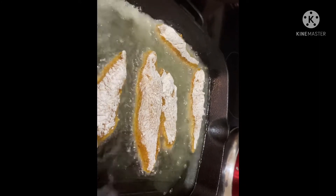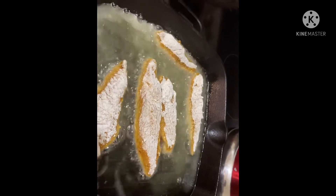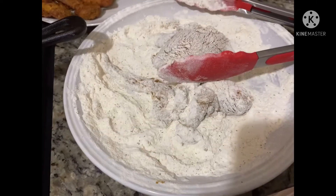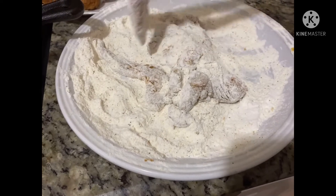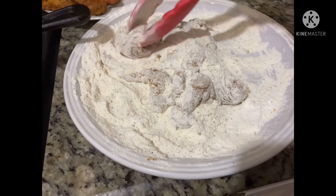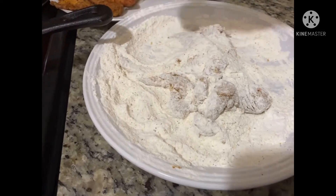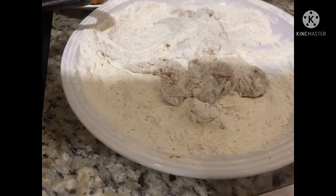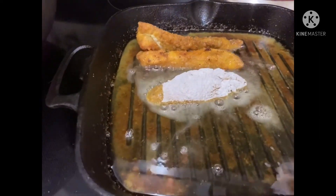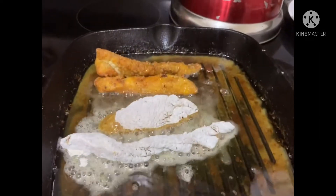Look at all of that goodness bubbling! I'm coating some more and more. I took one set out and I'm going in with another set — just repeating the process for the rest.